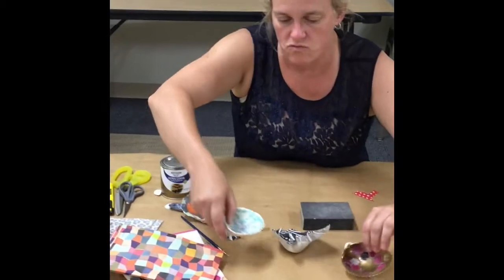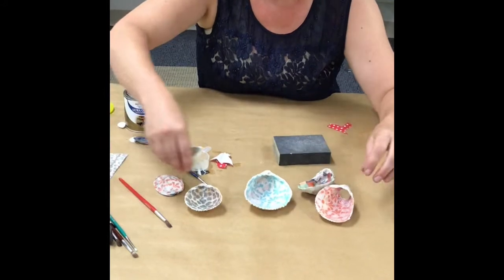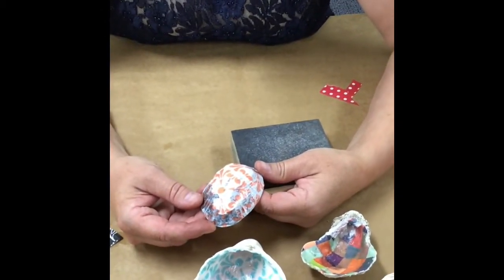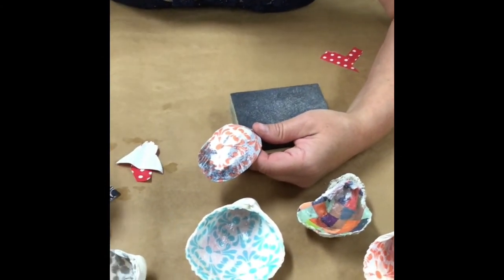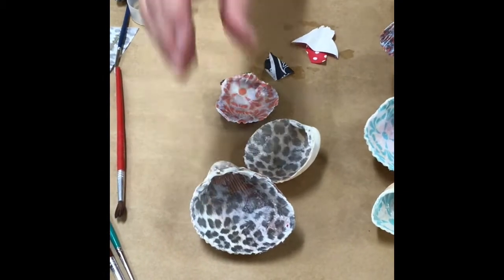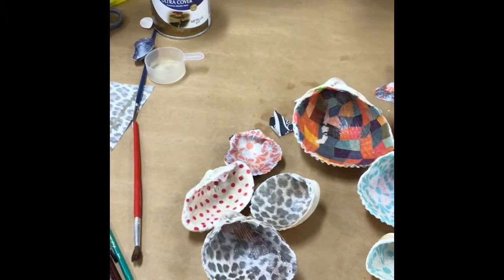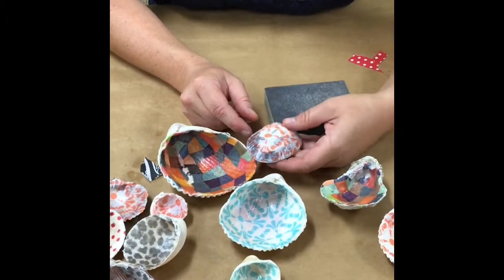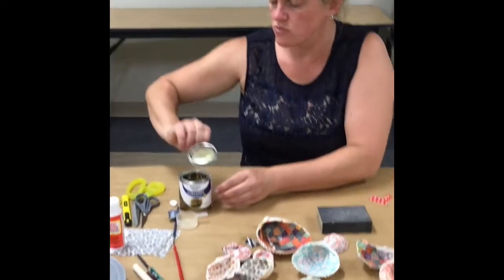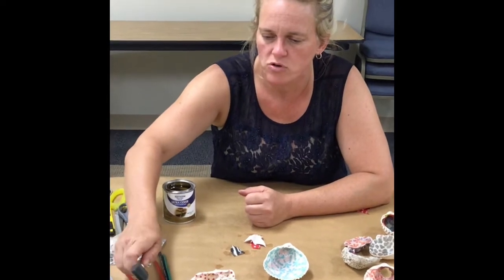Over here I have some that are ready to put the gold on the edge. I also wanted to show you that I tried this with a common Lake Erie shell — I tried putting decoupage on the outside of the shell to see how that would look. Now we're just going to take some gold paint, put it around the rim, and call it a trinket dish. When you're picking out a brush for this, don't pick out anything too hard — it'll probably work with a foam brush, too.